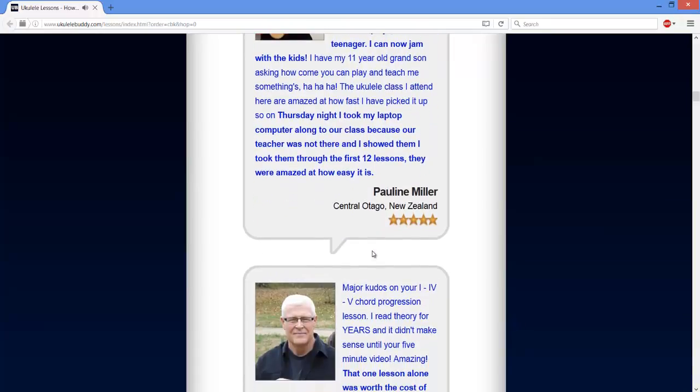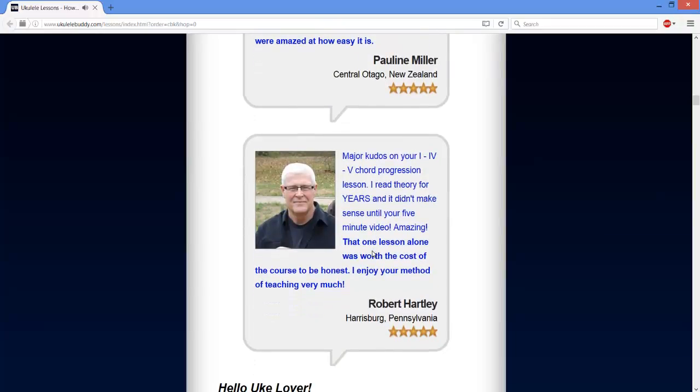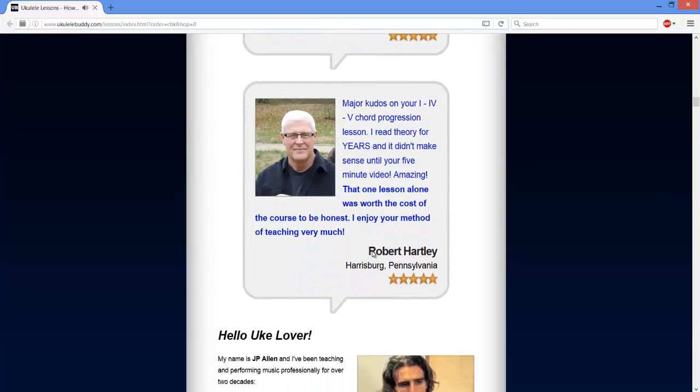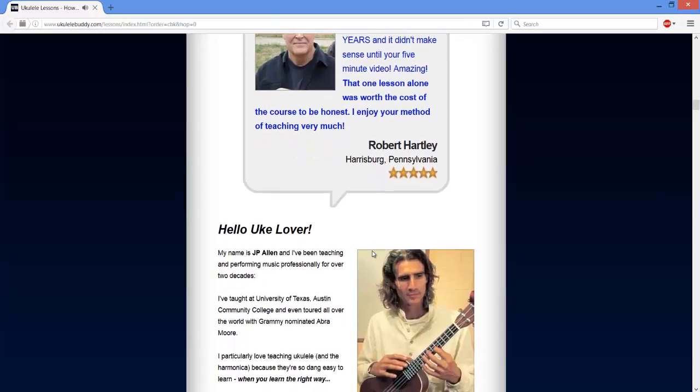To understand clearly about J.P. Allen's Ukulele Buddy, keep reading the following parts in my Ukulele Buddy review below. Ukulele Buddy Lessons Review — how it works.